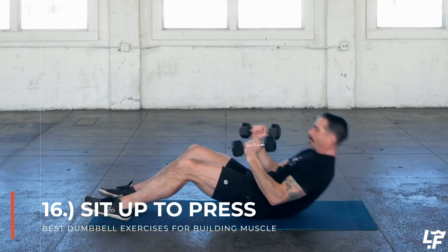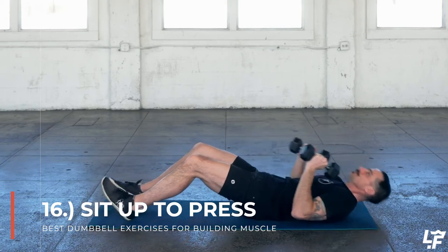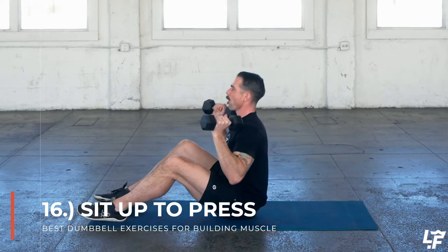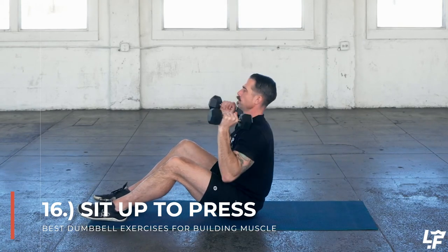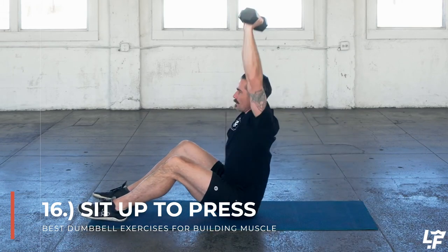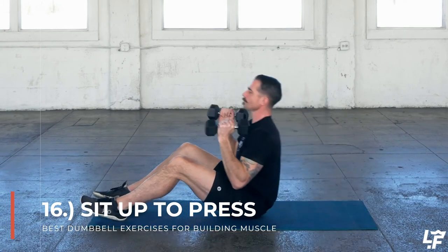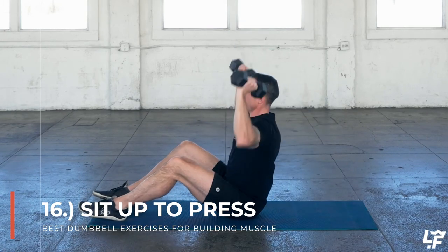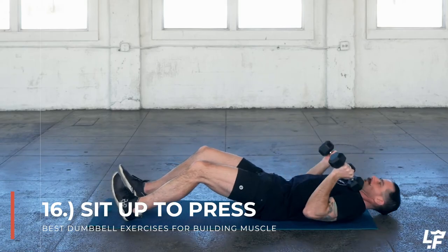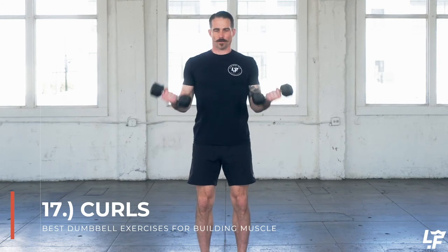The double dumbbell sit up to press incorporates both dumbbells in your hands. You start in a floor press-like position, crunch into a roll up into a sit up, and once you're in that seated upright position you press those dumbbells overhead. Then bring those dumbbells back down and roll back down into that floor press position.